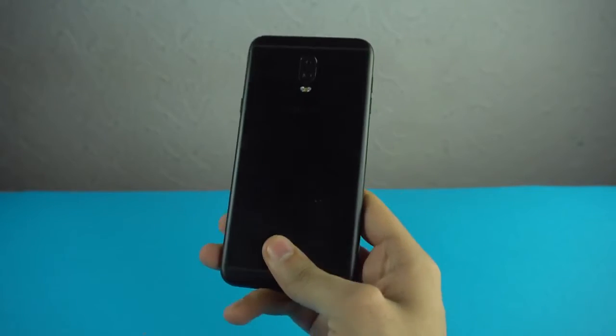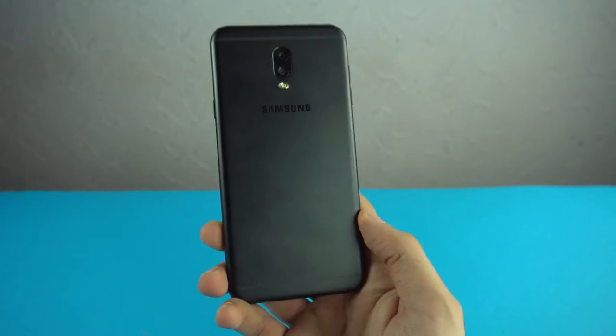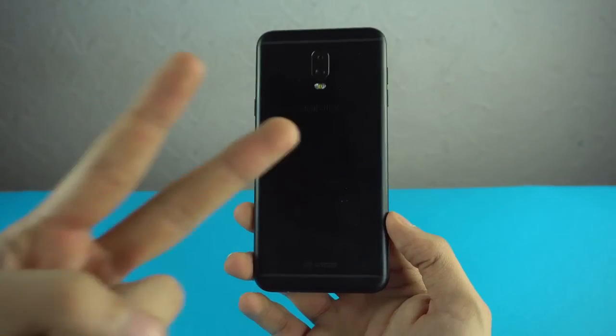Thank you so much for watching. I hope you enjoyed the unboxing of the Samsung Galaxy C8. Stay tuned for the performance test, speed test, and everything. See you guys in the next one — peace out.